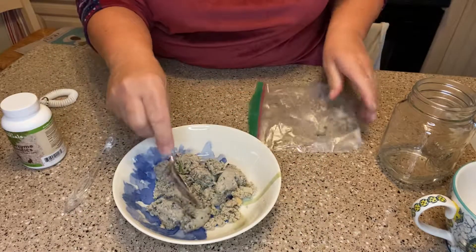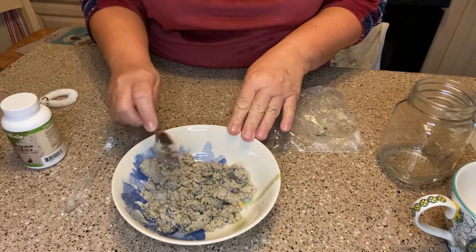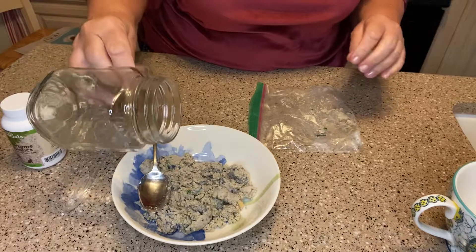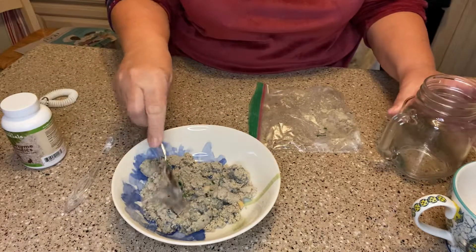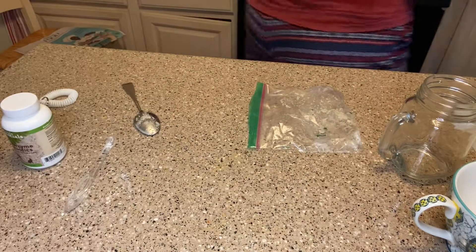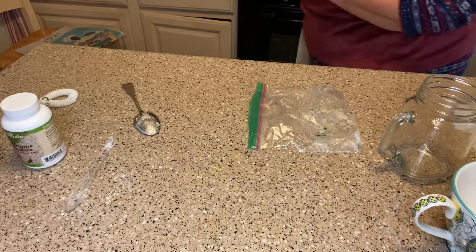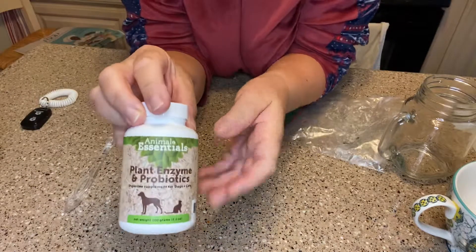I'm going to put it in here and break it up. I'm going to add a teeny tiny bit of water to make like a gravy, and I'm going to microwave this for 24 seconds. And while that's microwaving, I do this every day in the morning.